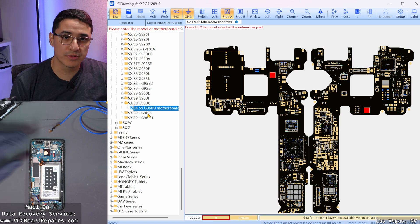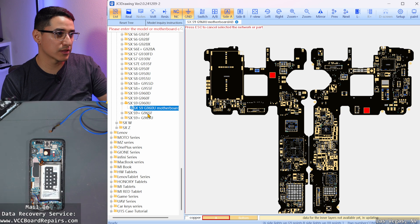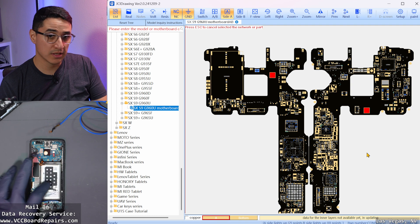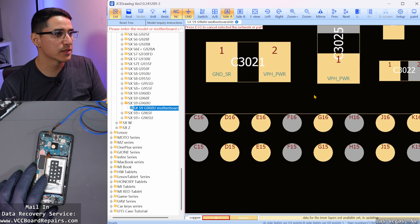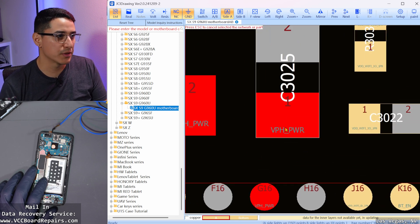This is board view software — it tells us how all the board components are connected to each other, what lines are what, and helps us diagnose and troubleshoot the problem. This is the S9 board view for this version of the board. The first thing I like to check is around the Wi-Fi chip, where you'll find the main power rail called VPH power — this is the most common location for a short.